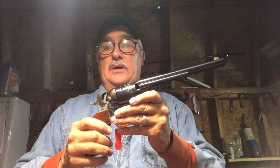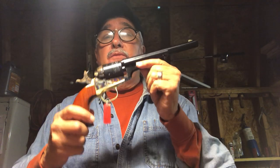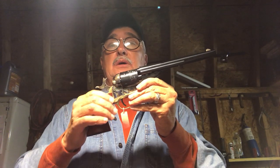Unlike the Richards-Mason conversion that has a floating firing pin in the frame, this is more reminiscent of the Colt Single Action — things to come — where it didn't have to have a recoil shield. Because these pistols were specifically designed to shoot metallic cartridges, unlike conversion models that started out life as percussion guns and were either retooled by a gunsmith, sent back to Colt to be retooled, or assembled from spare parts at Colt's factory and marketed as conversion firearms.